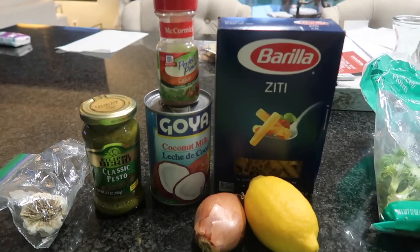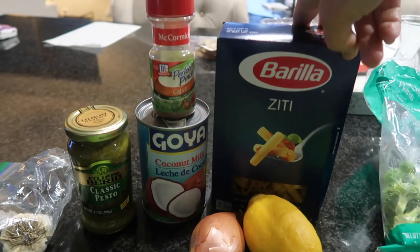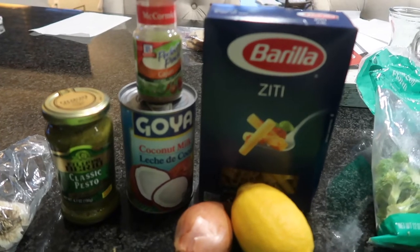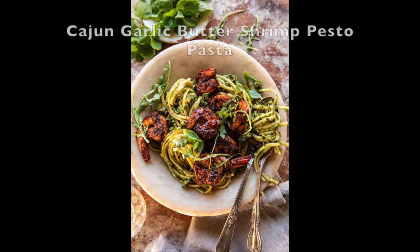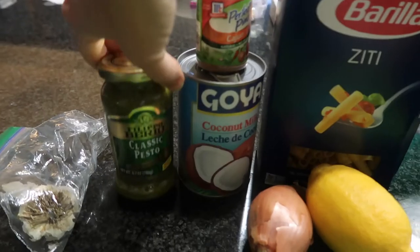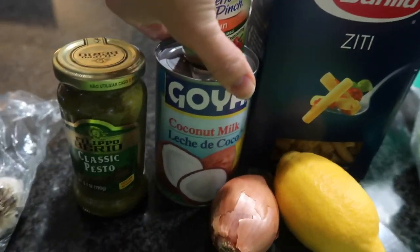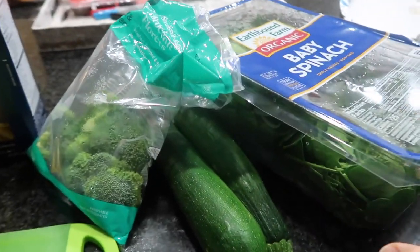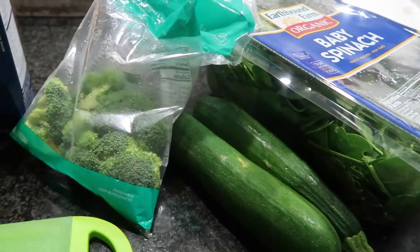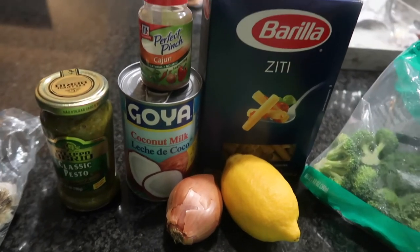This recipe came at the perfect time — I was looking for a shrimp pasta recipe because I had a lot of pasta in my pantry, and Half Baked Harvest came out with this recipe just two days ago. She makes her own pesto but I'm using store-bought pesto I found in the pantry. I also have coconut milk left over, and these are all the vegetables remaining — broccoli and zucchini — so I'm going to make a little stir fry and add that in.